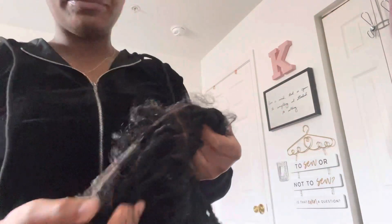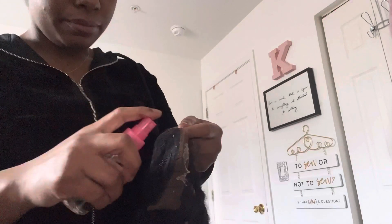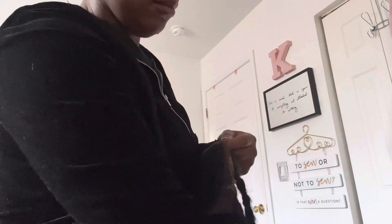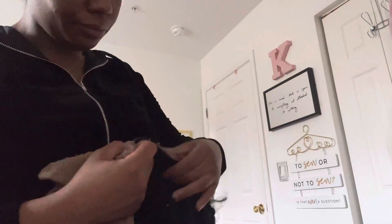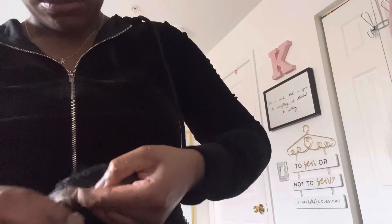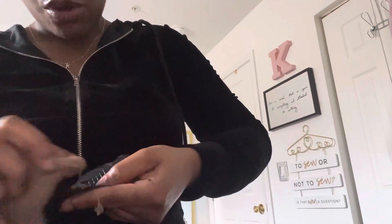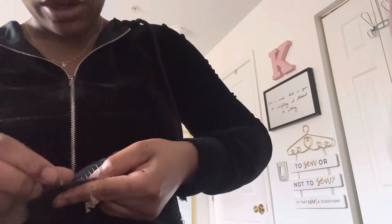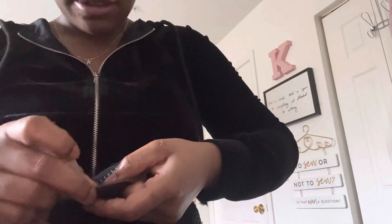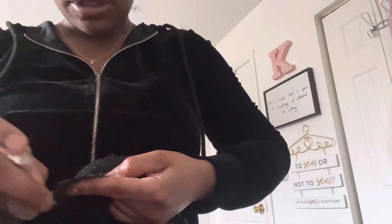I'm going to reinstall this again — just clean the lace off. All you're going to do is take your spray bottle and apply glue. I use Bold Hold Active glue, four layers of it. Look at how it goes on — it'll just come right over. That was quick and easy.